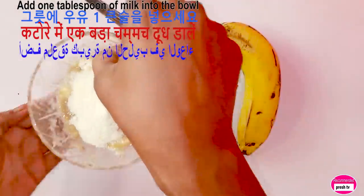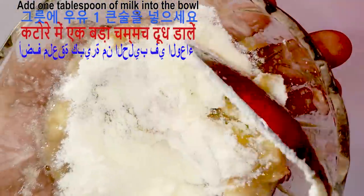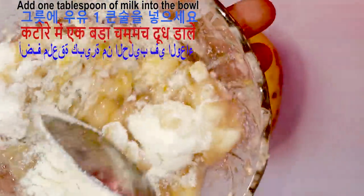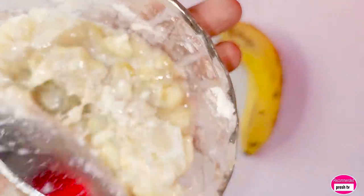Mix them properly. This is super effective in giving you younger skin. This is a very good face massage that will help give you a brighter skin — it helps to brighten and remove wrinkles.